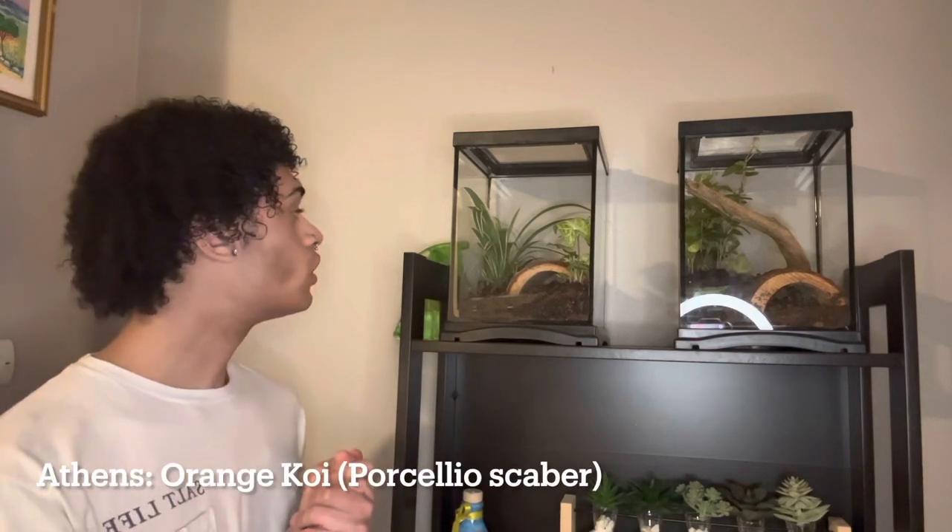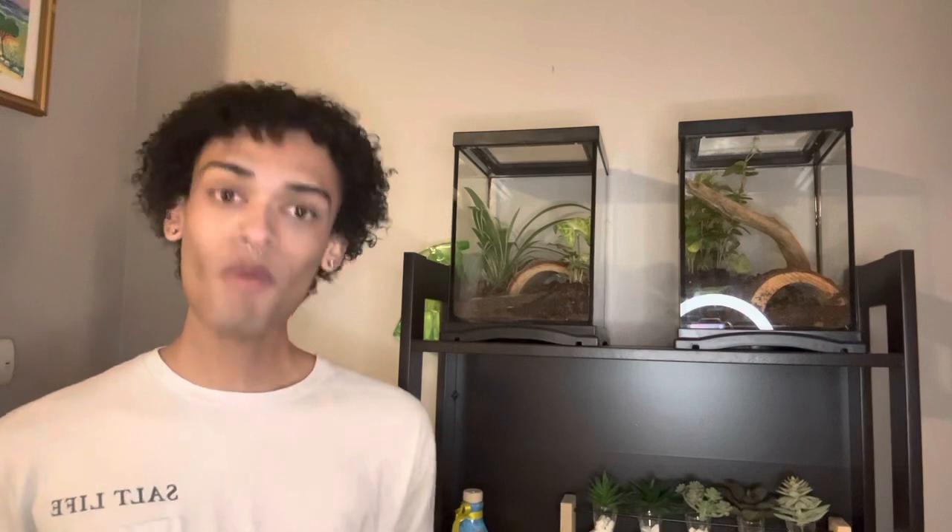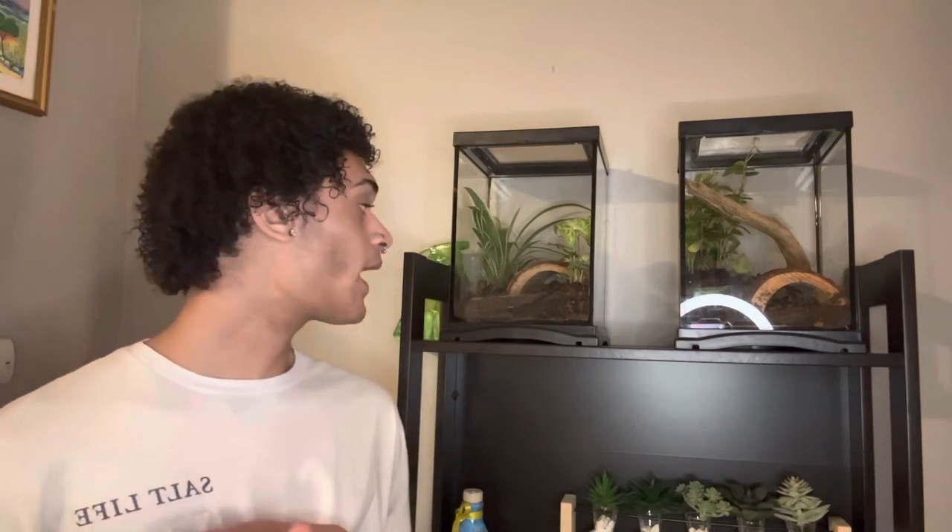And in this tank, this is Athens. We have a spider plant and an arrowhead plant in there. In this tank there are orange koi isopods. They are a little bit smaller than the Giant Canyon ones and they are clearly orange. They have a couple of different color variations — I have some solid orange, some orange and white, and some white. There are already babies in this one because when I bought it, the colony had been sitting on the shelf for a while, so they had time to reproduce.